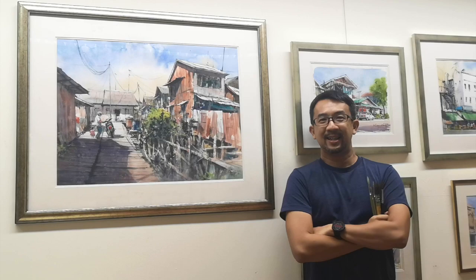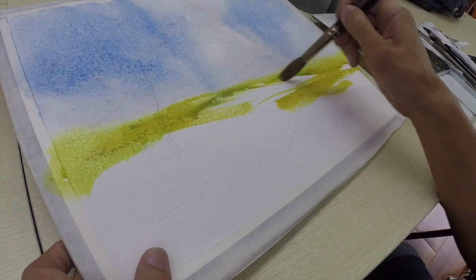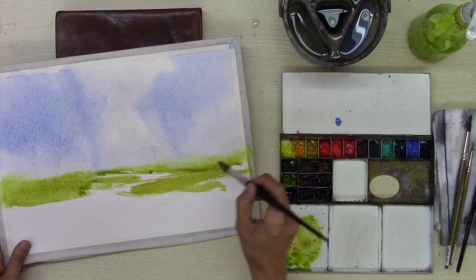Hello, I'm Marvin Chiu. I'm a watercolour painter as well as your host and instructor at Marvin's Atelier. It is a new online school that I just started where I hope to share with you my tips and techniques in watercolour painting.